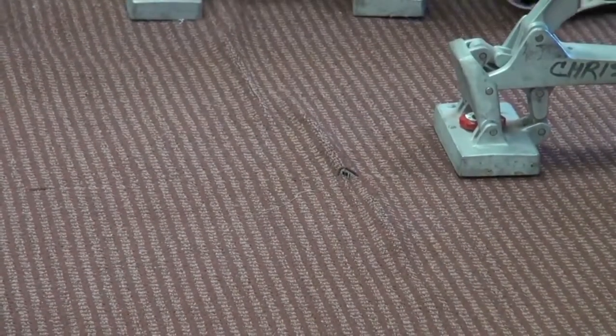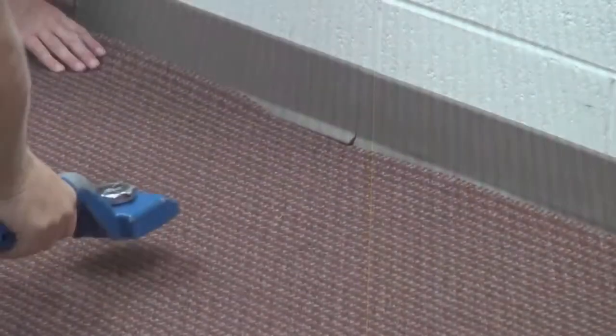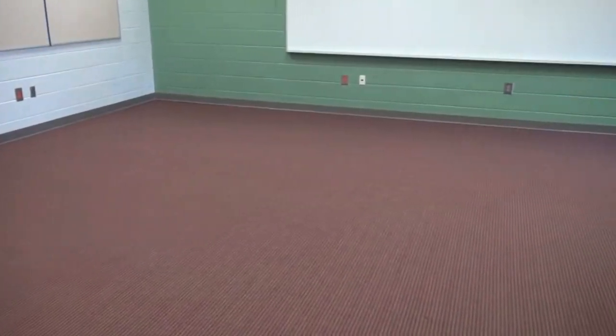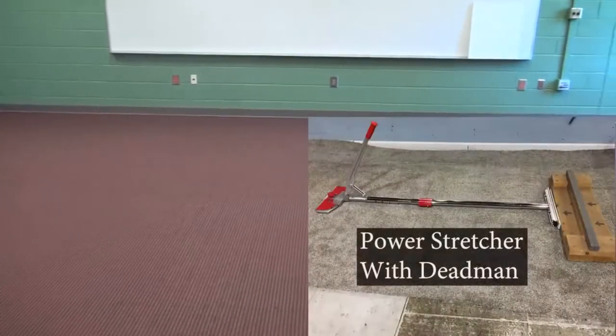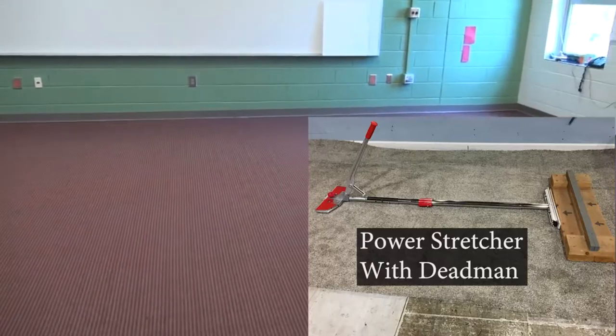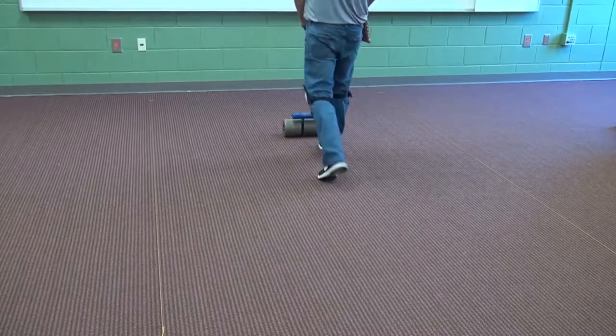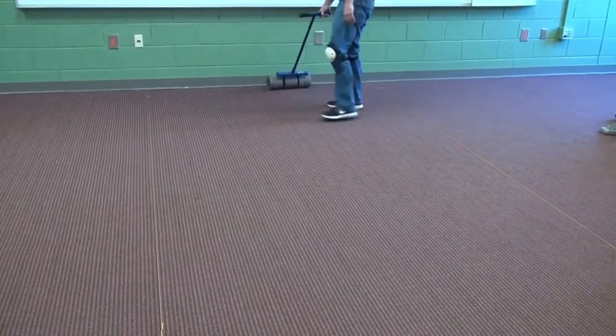Continue to pull the excess carpet towards the back wall, squaring it to the second line. Kick the carpet flush to the back wall and trim the carpet as needed. If pattern elongation was an issue, power stretchers and a dead man would be needed. By using the proper amount of the right adhesive, there is sufficient time for pattern correction. Roll the entire job with a hundred pound roller in both length and width to finish the job.